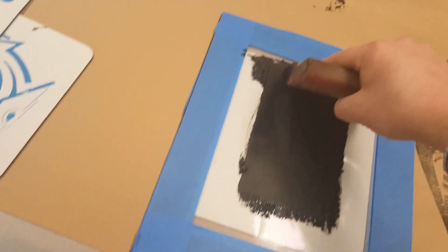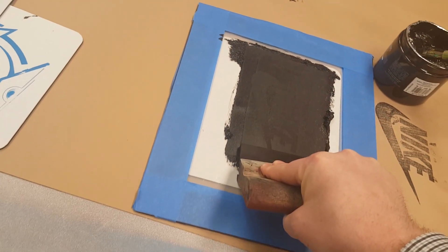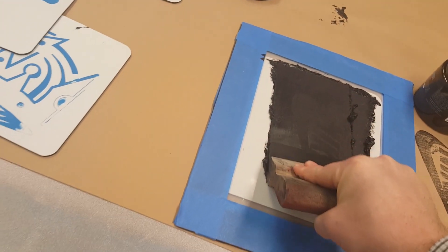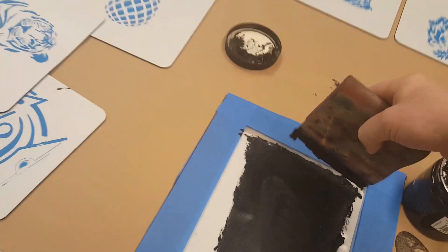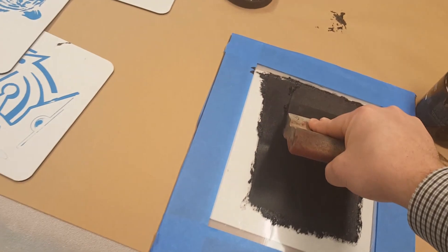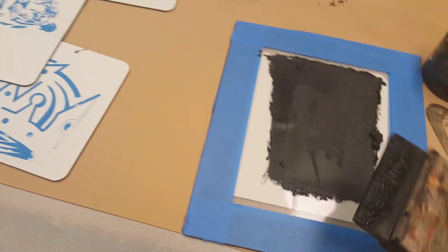That looks pretty good. I'm going to do it one more time — pull it across the screen. A lot of you really need to push down hard. It's not super hard, but you do push down with the 45 degree angle and go across the screen.